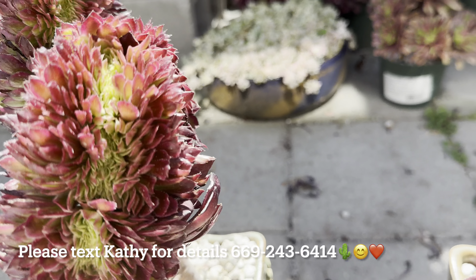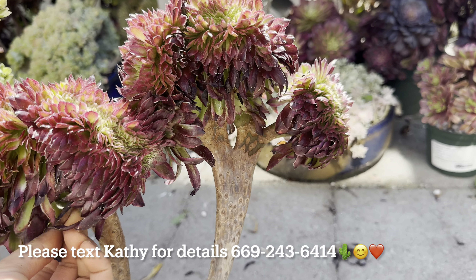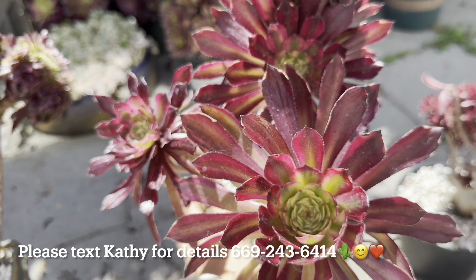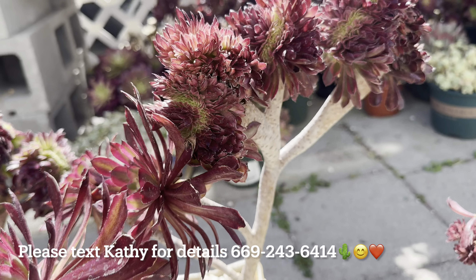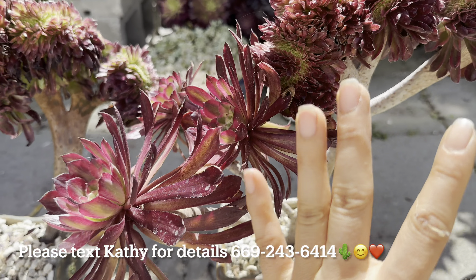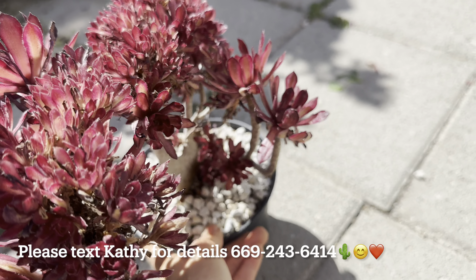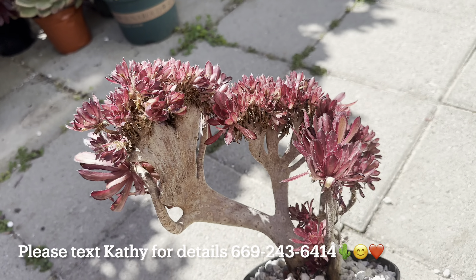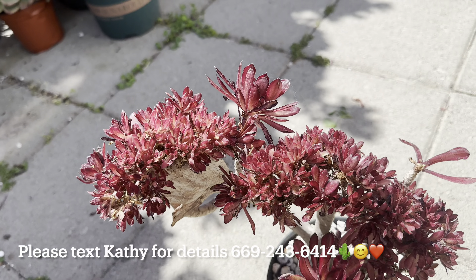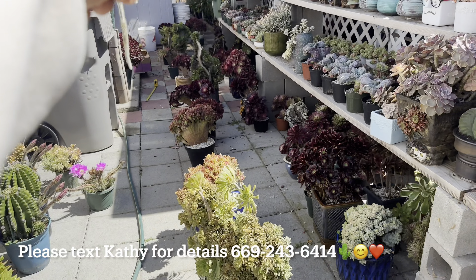Now we move to the Hong Yan — Hong Yan crested, $165. This one is also Hong Yan, $175 — with two crested here, three singles here. Here's another Hong Yan, $145.